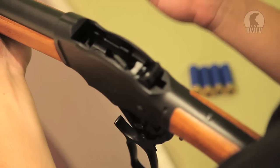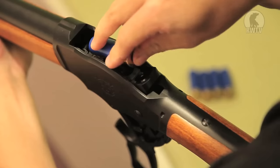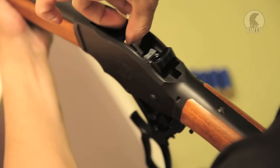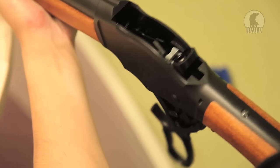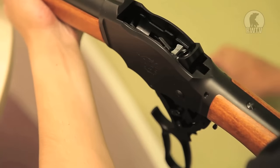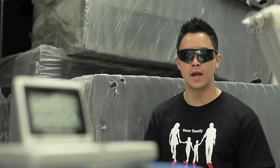Now to insert the shells. This here is the shell ejecting system. You put the shell onto that, apply pressure, and then into the magazine tube. The shotgun can store five shells in the magazine tube and one in the actual chamber.